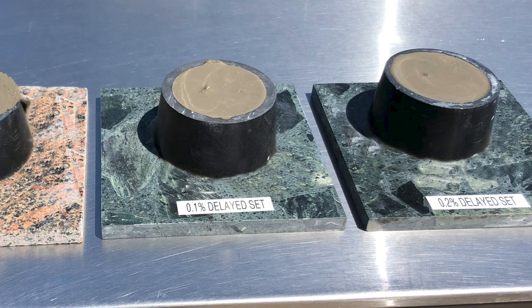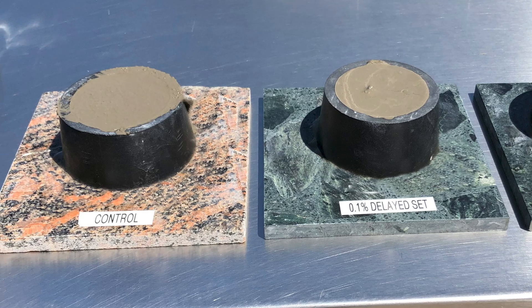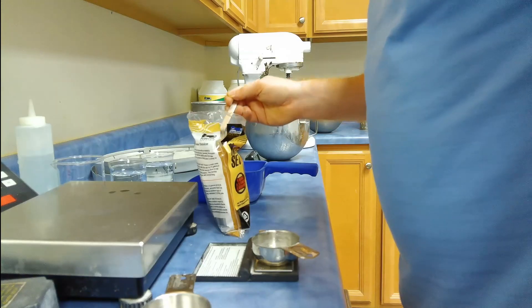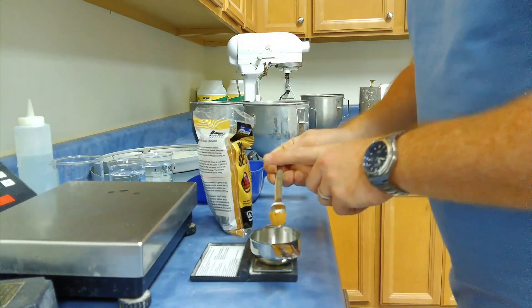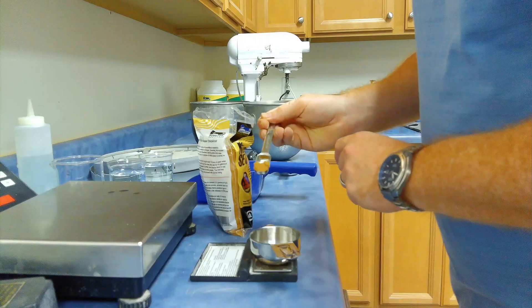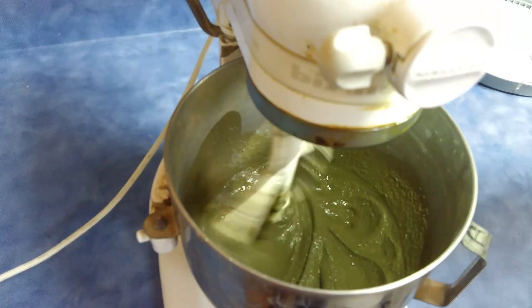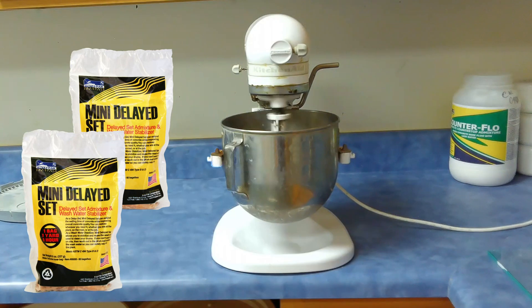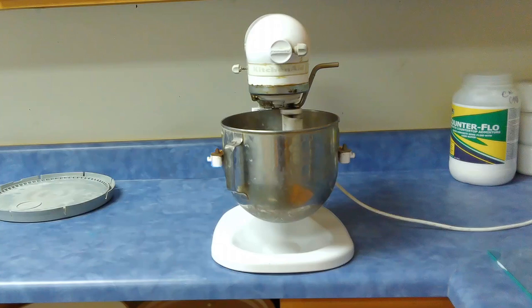To help you understand how our delayed set products will impact your concrete, we're going to compare the set times of three different concrete mixes. The first mix is a control batch of concrete containing only cement, sand, and water. We will add a 0.1% by weight of cement dose of delayed set to the next mix, and a 0.2% dose of delayed set to the third mix. In effect, we are simulating the equivalent of adding one bag of mini-delayed set to one yard of concrete, and two bags of mini-delayed set to one yard of concrete, so we are expecting about one hour and two hour set delays.